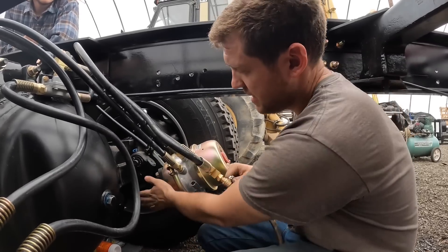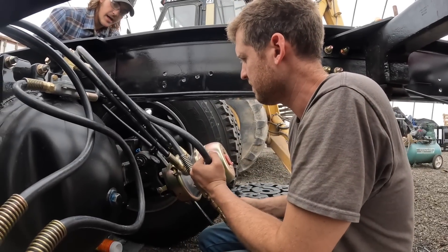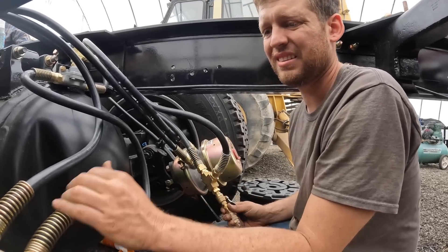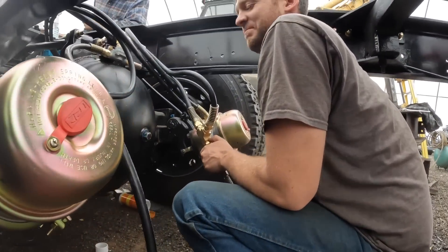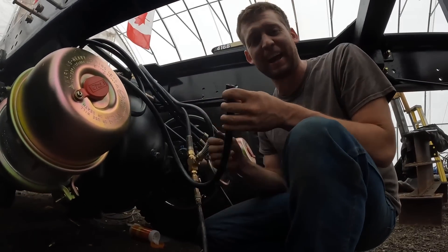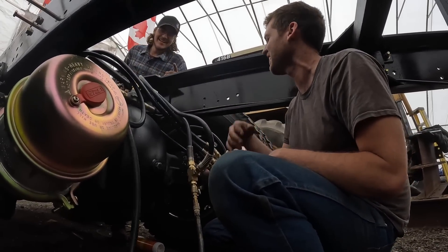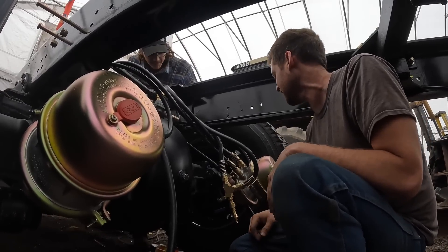So we're going to test to see if these parking brakes release. One, two, three, four. That one needs to work - we forgot to tighten that one up. This one never got tightened up. They work if you tighten them all up. Quality check. We'll do a second test here as soon as I hook the next airline up.